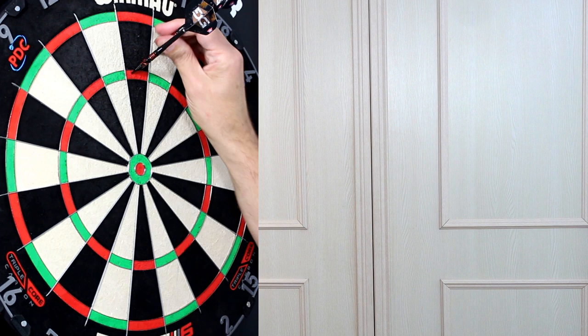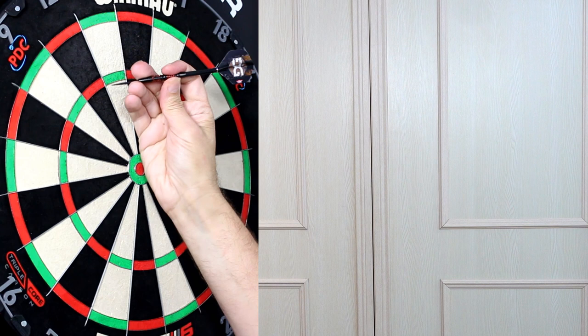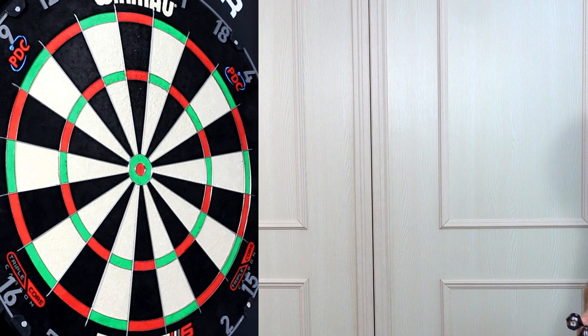I'm having a bit of trouble with the last dart — I'm holding it on that front scallop, which I'd say is pretty close to the middle. I think for most people you're probably going to want to be gripping somewhere around there — on the orange cross cut section or one of the scallops. But I'm mostly on that front scallop here.